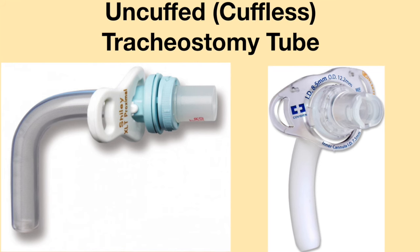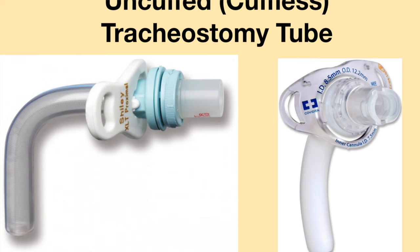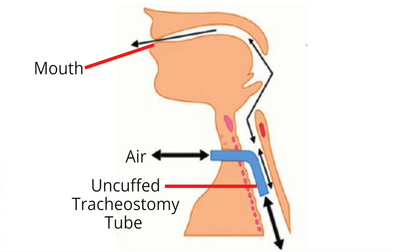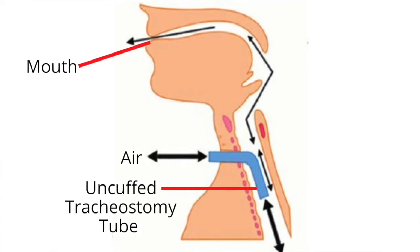The purpose of the cuff on the tracheostomy tube is to create a sealed circuit. An inflated cuff closes off the airway so that the breaths being given by the ventilator are delivered directly to the lungs. If the cuff is deflated, part of the delivered breath escapes around the tracheostomy tube and out the nose and mouth. When an uncuffed tracheostomy tube is in place, the airflow will be similar to that of a deflated, cuffed tracheostomy tube.